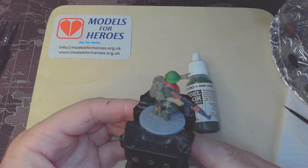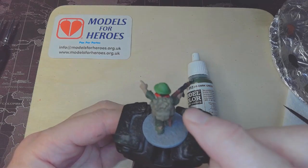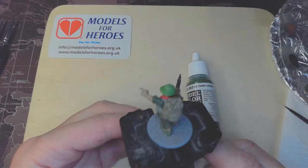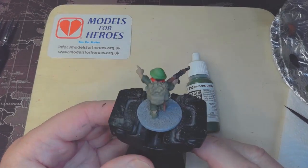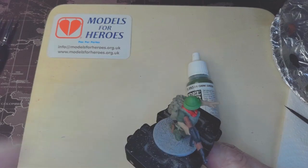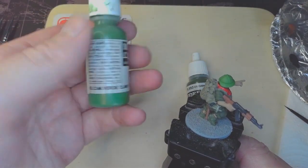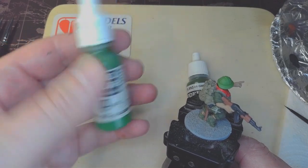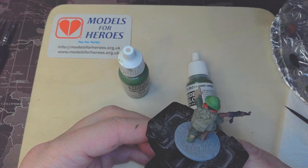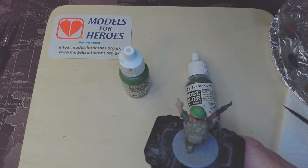Once the boots and water bottle are done, we'll move on to the vegetation on the back of the Bergen. One colour I use for that is Vallejo SS Cam Bright Green 833 — it makes quite a vibrant colour, but when we apply the shade it tones it down slightly, giving a nice leafy effect. If you can see on the finished figure, once it's been dry-brushed and everything else, it gets a nice effect.